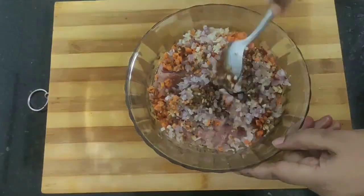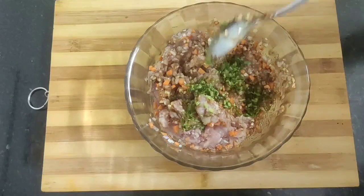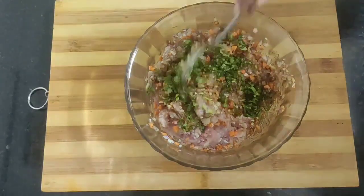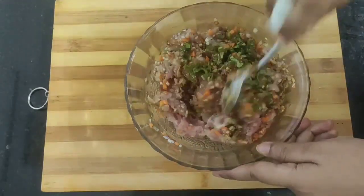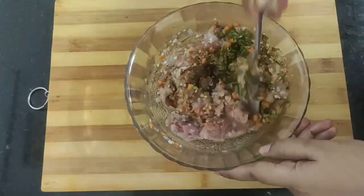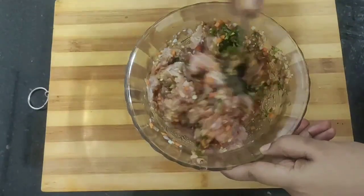Also add some schezwan sauce for spiciness, around two teaspoons, and give a light mix. Finally, add some finely chopped coriander leaves and give a good mix to all the ingredients. If you are a vegetarian, you can make a filling of soya granules, paneer, or even mushroom — it will equally taste good.